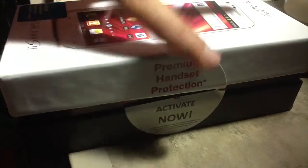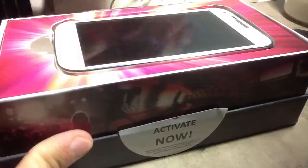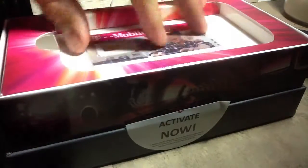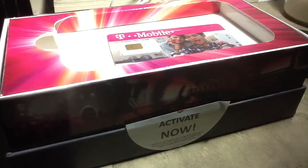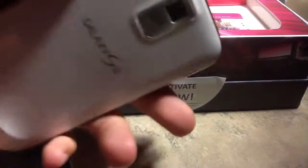Let's get this thing open. We still have the card in here — I told them that I really didn't need it. Here we have the phone. Nice looking phone.